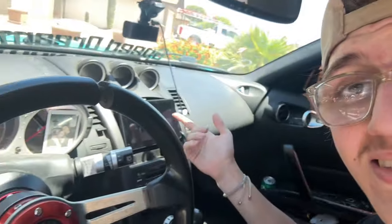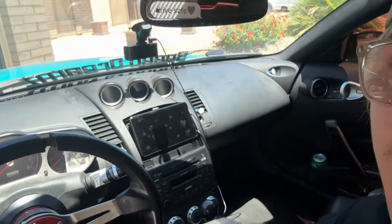This right here is the center console little door that's supposed to go up, but since it came off I just put a little Apple CarPlay screen on there — good fit, by the way. But that does bring us to the end of this video. If you guys are interested in seeing if the 350Z is a good first car to own, I have a video right here for you guys.